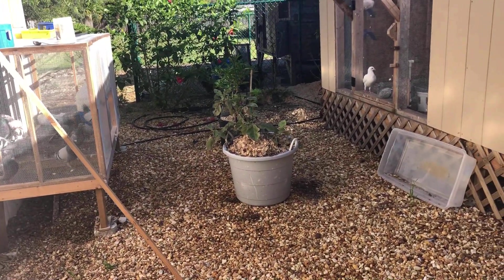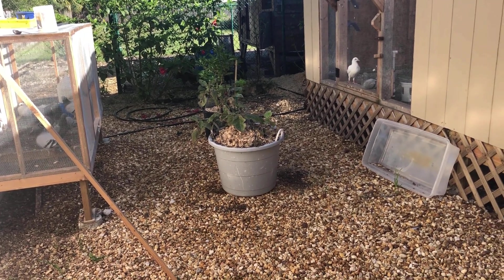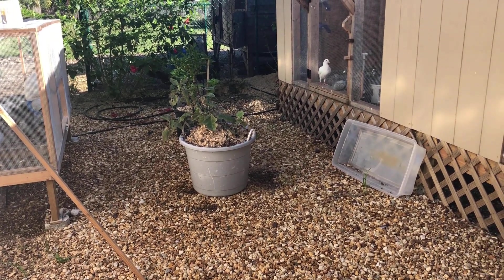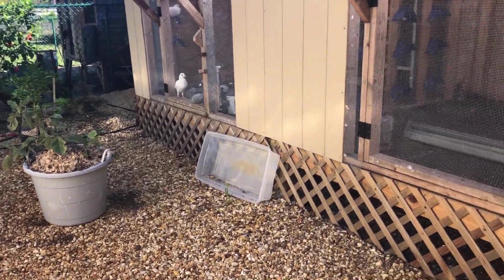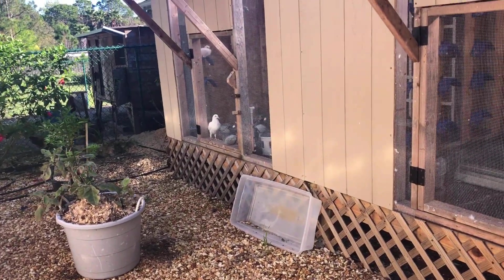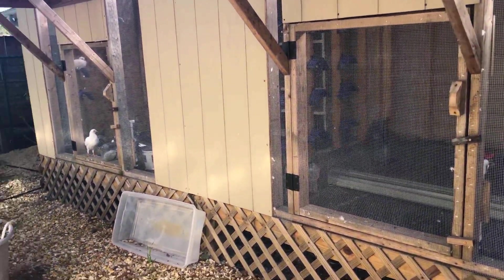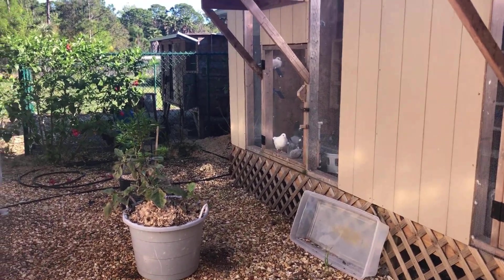I know it's probably normal to have one or two — it's not an infestation or anything — but still it's kind of gross and I don't like it. And you don't want it to get worse either.